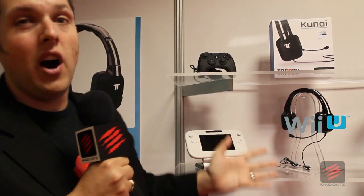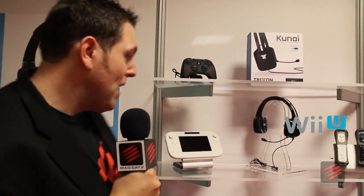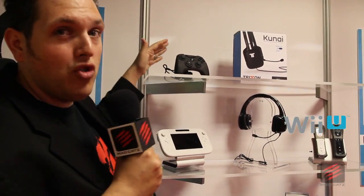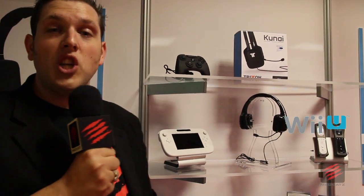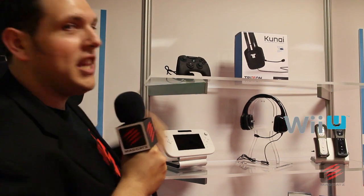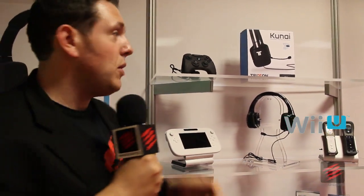Check this out — this is our brand new Wii U headset. This is called the Kunai, and more on that in a minute. We've got a whole new range of Kunai headsets from our Triton brand. Lastly, I want to show you this: our brand new FPS Pro Controller for Wii U. We know that Nintendo have their own Pro Controller — this is going to do everything that the classic controller does. If you're playing your traditional first-person shooters or traditional video games, this is going to be perfect for games that don't use the Wii U gamepad.